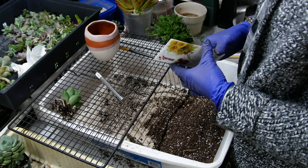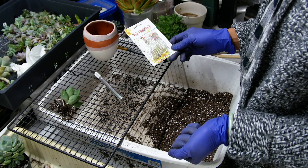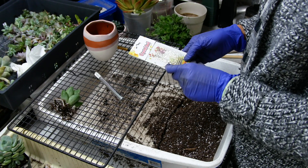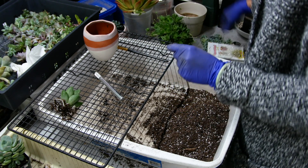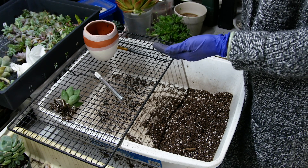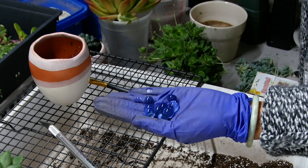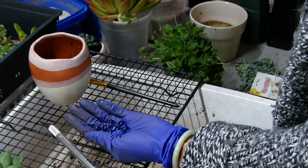For a pot that doesn't have a drainage hole, I use this product called Crystal Soil. These are like water beads — you soak them in water and they expand to look more like that after they soak.